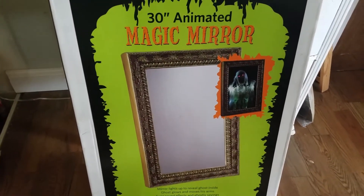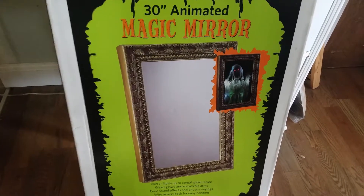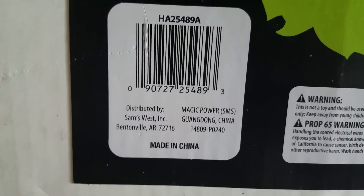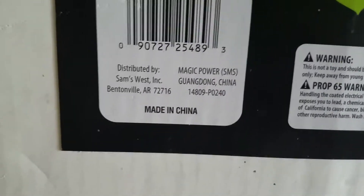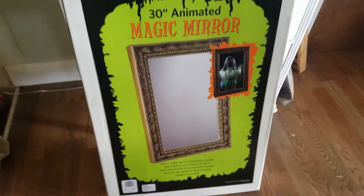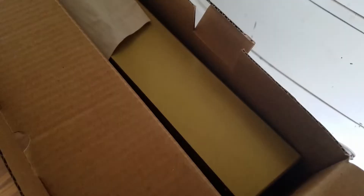This is not the Spirit version — I'm not really sure where this thing was originally sold. It says it was apparently in Arkansas — Sam's West Inc, I guess. Anyway, let's go ahead and get this open. Upon opening, I think this is the top of the mirror — no wait, this is the bottom. We can see here is an instruction manual by Magic Power.